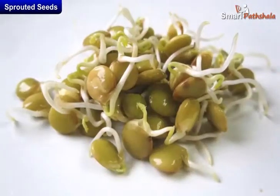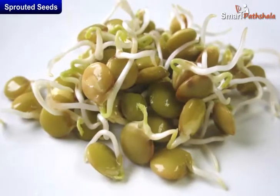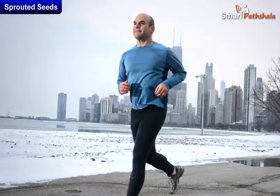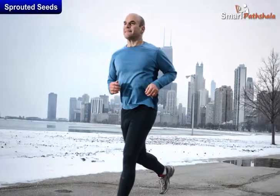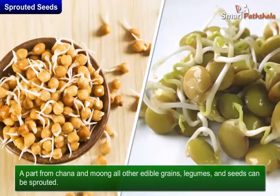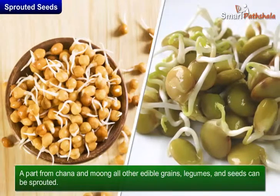Sprouts are the cheapest and most convenient source of complete nourishment. They are food for long-term health and wellness. Apart from chana and moong, all other edible grains, legumes, and seeds can be sprouted.